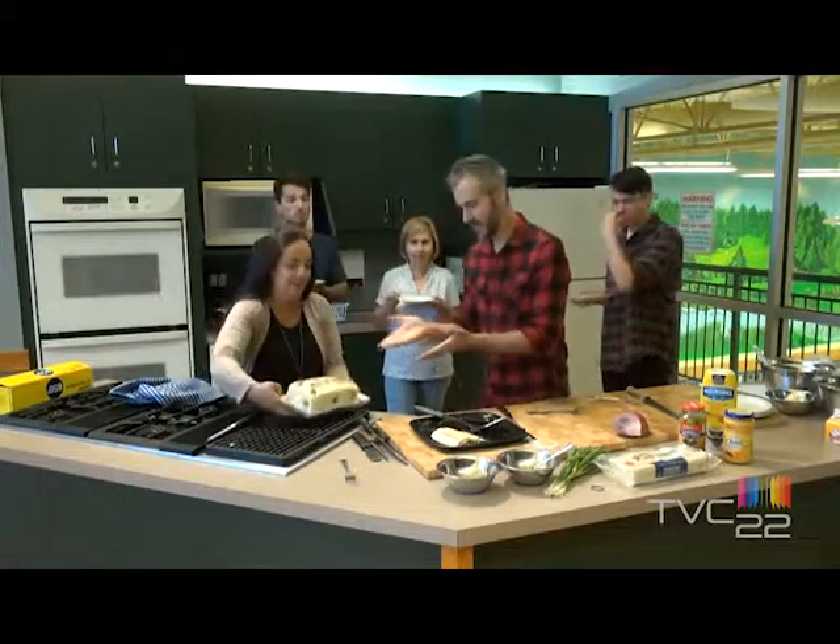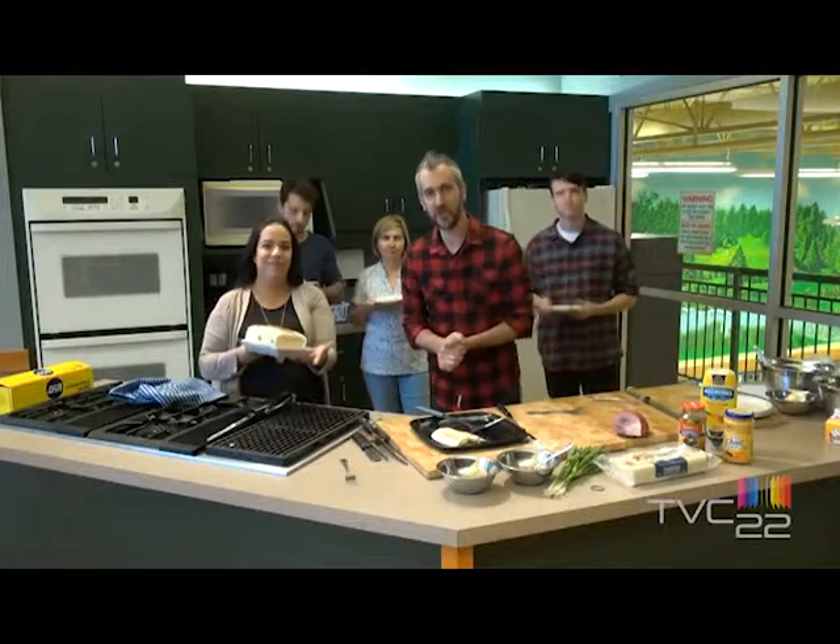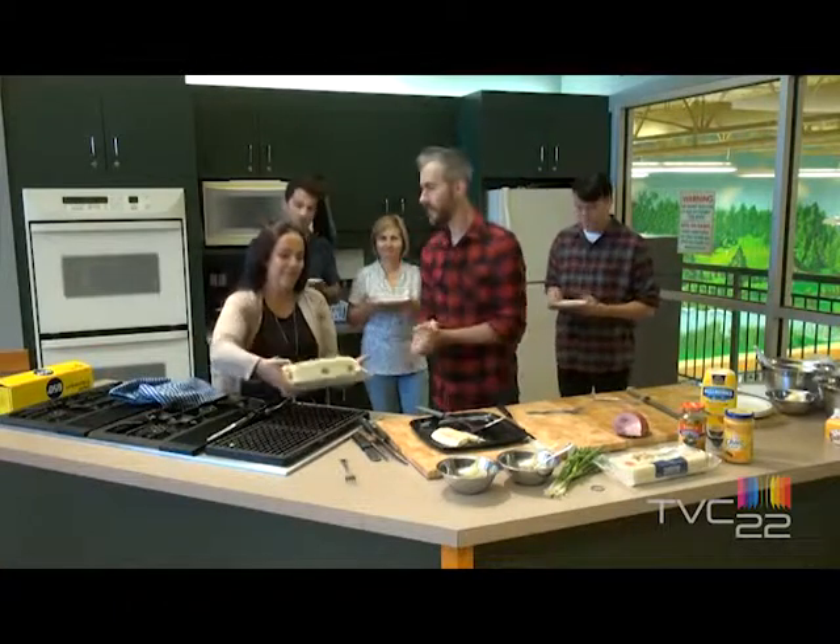Voici le sandwich-on. Merci d'avoir écouté une demi-heure de saveurs. À la prochaine! Bye!